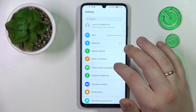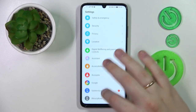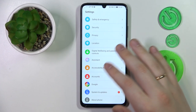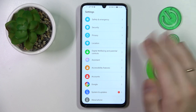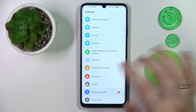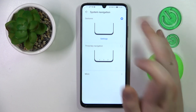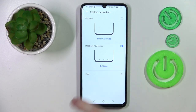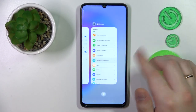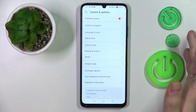The next feature I wanted to share is how you can change the system navigation type. Up until this point I've been using gestures to navigate through the interface, but if you're an old school soul and would like digital buttons instead, go to the System and Updates category in Settings, open the System Navigation page, and switch the navigation type to Three-Key Navigation. The three digital buttons will now appear at the bottom of the display for system navigation instead of gestures.